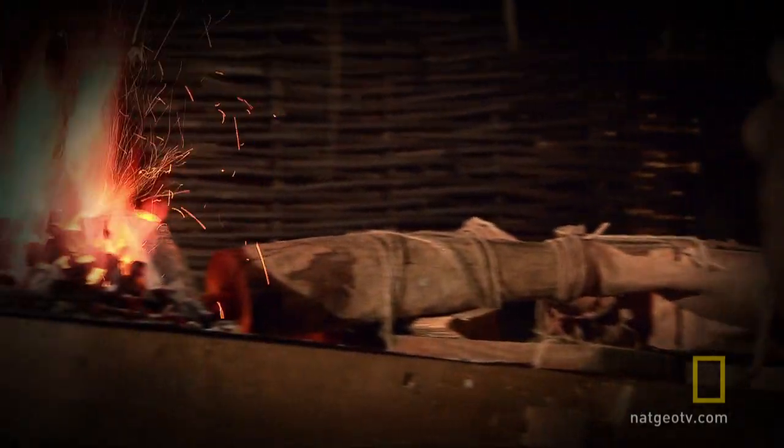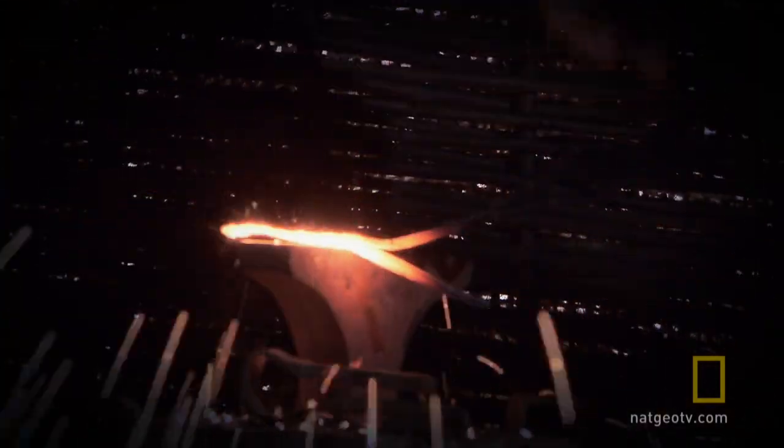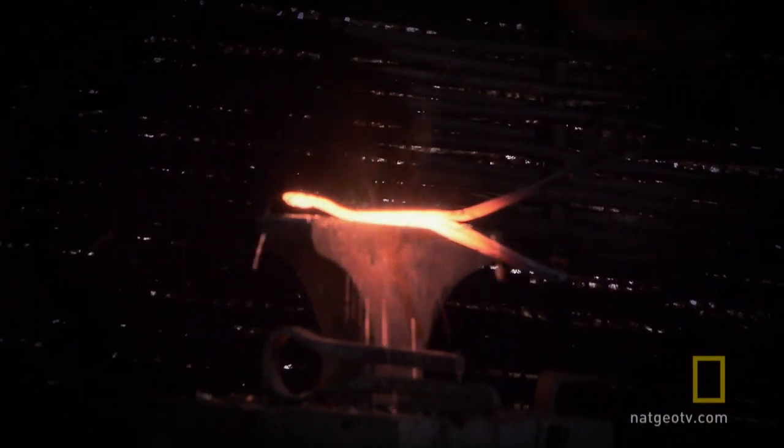On some levels, a Saxon smithy would be a very simple thing, but I don't think the people who were producing these blades were simple smiths. I think they would have been specialists.